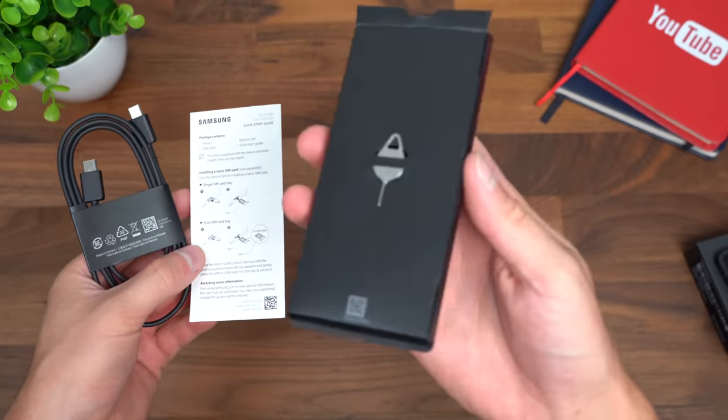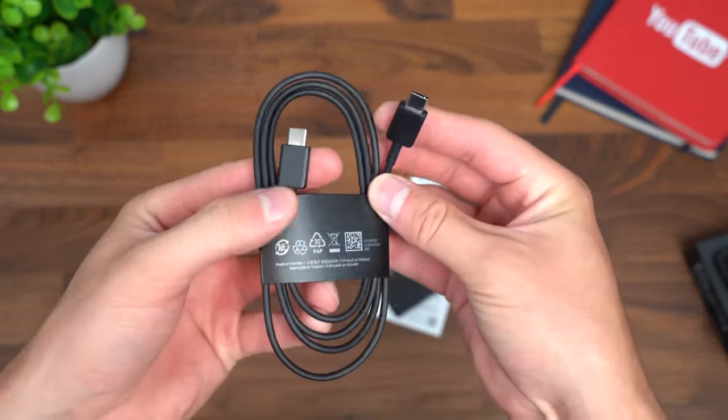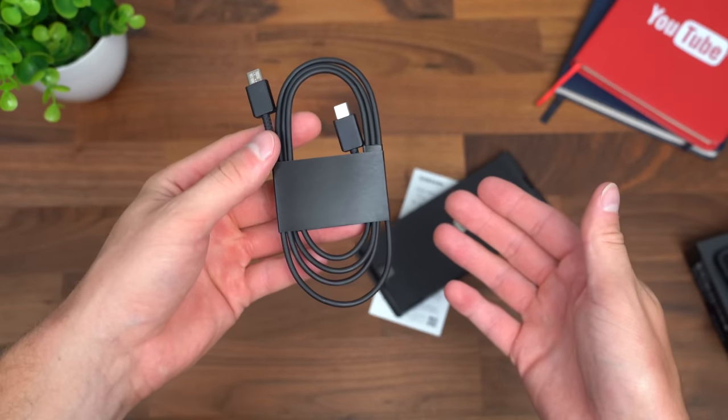Like I said, very minimal. You get a SIM ejection tool, a getting started guide, and one USB Type-C to Type-C cable for transferring or charging your phone. That is it in the box.